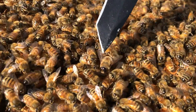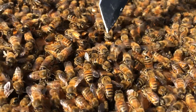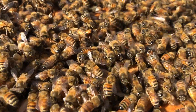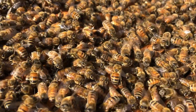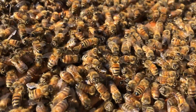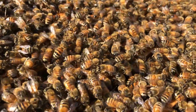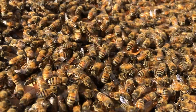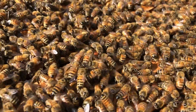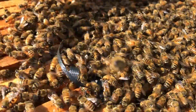Can you see that one? This one right here? It's extra big. That is a drone — that is a male bee, and it doesn't do anything for the hive except mate with the queen. That drone right there will fly out and mate with our queen and any other queen that's out trying to mate. And as soon as the male mates, it falls to the ground and dies. That is the only purpose for the male bees.